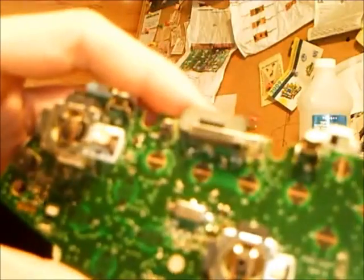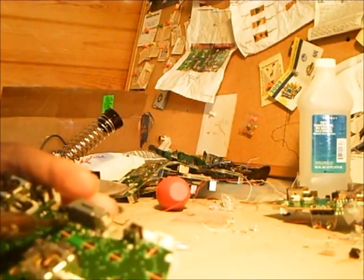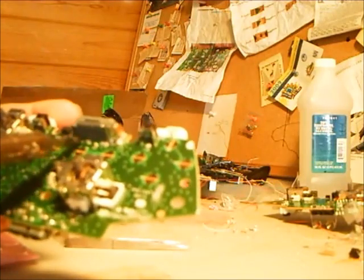Once you get the LED off, you want to make sure you just scrape that pad until it's smooth and flat — make sure there are no bumps in it and make sure you don't bridge any of the solder.